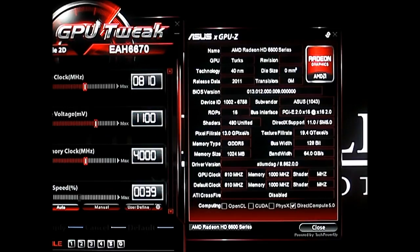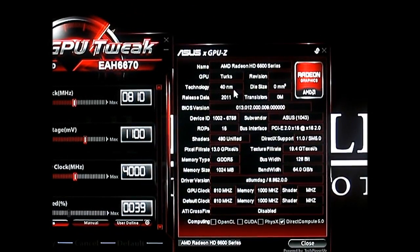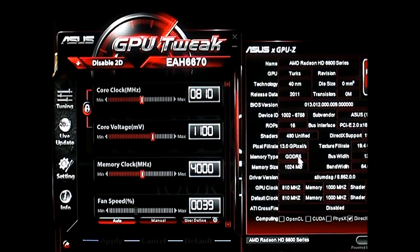Click on the info button right here on the left side. Bring it up and you can see the Turks GPU. It comes factory overclocked by slightly about 10 MHz over the reference 800 MHz HD6670. There are also GDDR5 versions — if you're looking in the market for an HD6670, just be aware that there are GDDR5 versions and DDR3 versions.